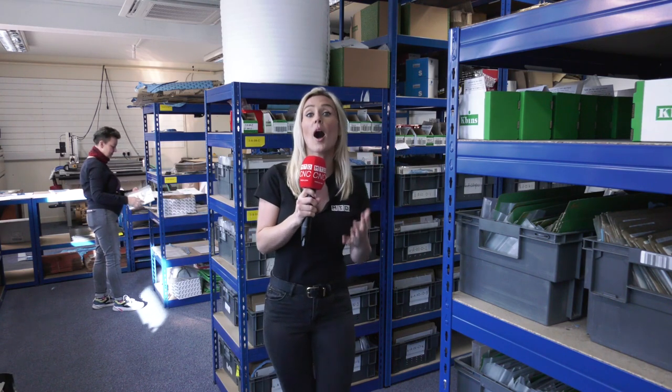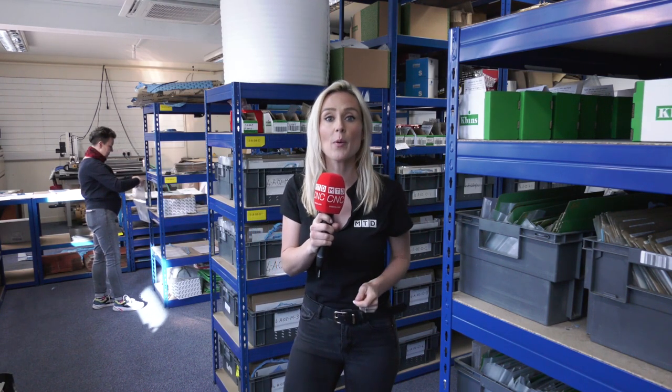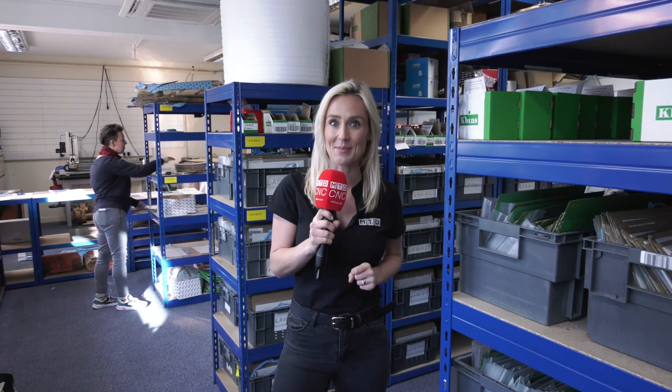These shelves around me are full of parts for motorcycles. Showy Performance have just purchased their first vertical machining centre, a FANUC RoboDrill, and they're a very happy customer.